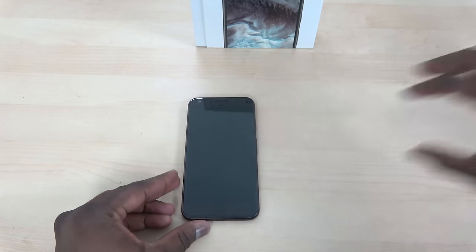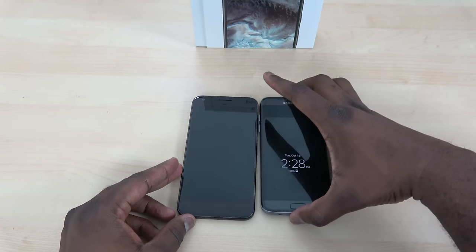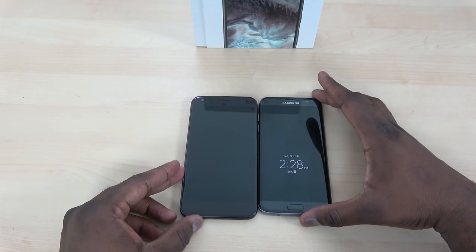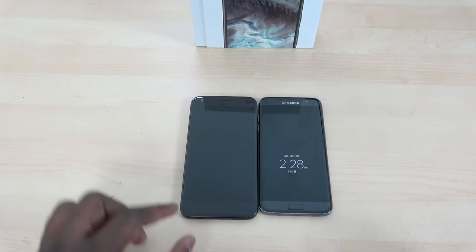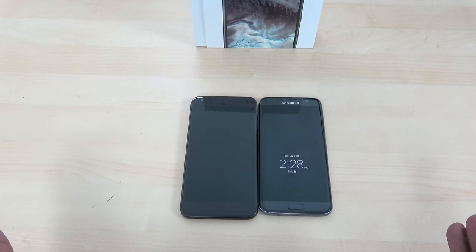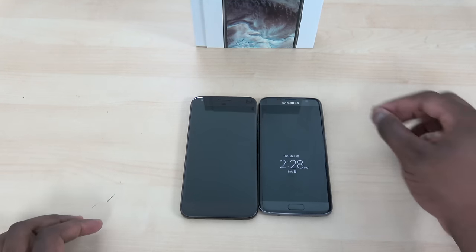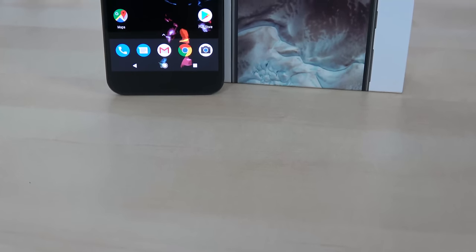It's a pretty nice device, but when you compare it size-wise to something like the Galaxy S7 Edge, it's actually a little bit larger. You can see some of the design accents with that bigger chin at the top and bottom. We'll definitely spend time comparing it to the S7 Edge, iPhone 7 Plus, and other devices in that category.